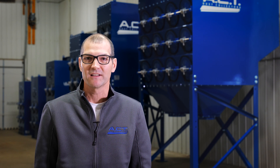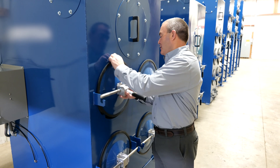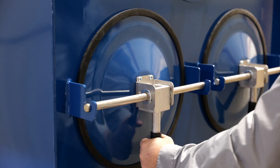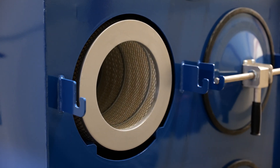Another benefit of the downflow dust collector is that all filters are accessible from the outside — no need to enter the dust collector, no confined space permits required, and no fishing filters out with a pole. Simply lift our offset cam, remove the access door, and you have access to the filter. Our quick-lock easy-access filter door is the best filter access door in the marketplace.